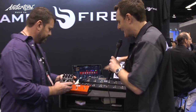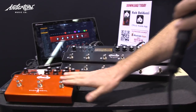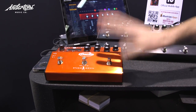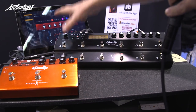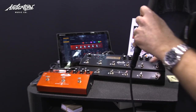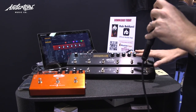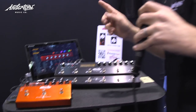We haven't given Amplifier 12 a massive amount of love yet at Anderton's. You've probably seen a ton of videos on the original Amplifier. Amplifier 12 here is exactly the same software, exactly the same processing, but in a unit that's going to give the player way more switching. Can you tell us a little bit about how you've updated the editor?